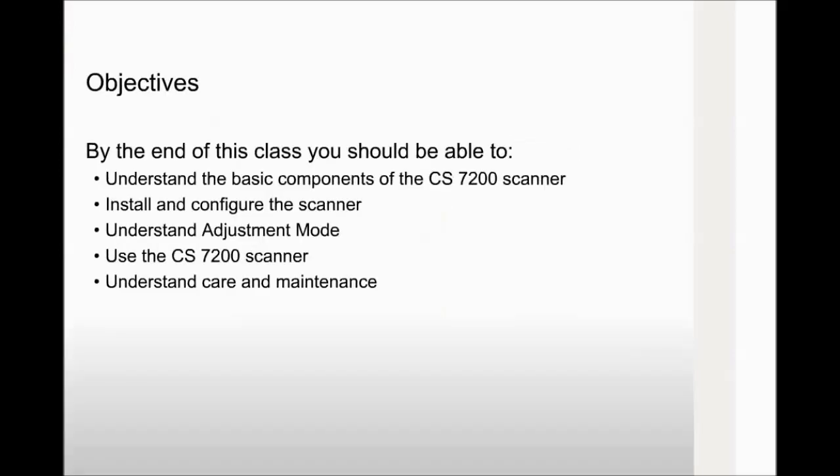By the end of this class you should be able to understand the basic components of the CS7200 scanner, install and configure the scanner, understand adjustment mode, use the CS7200 scanner, and understand care and maintenance.